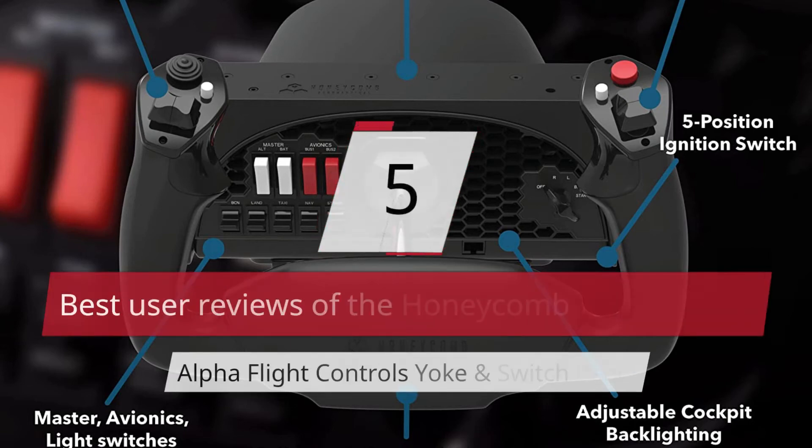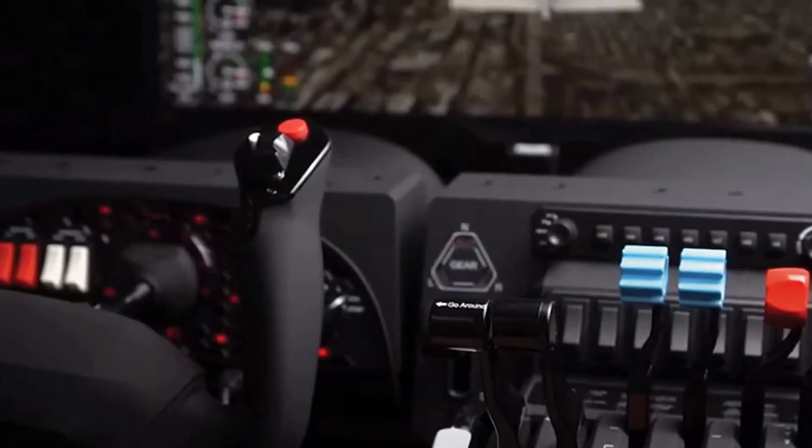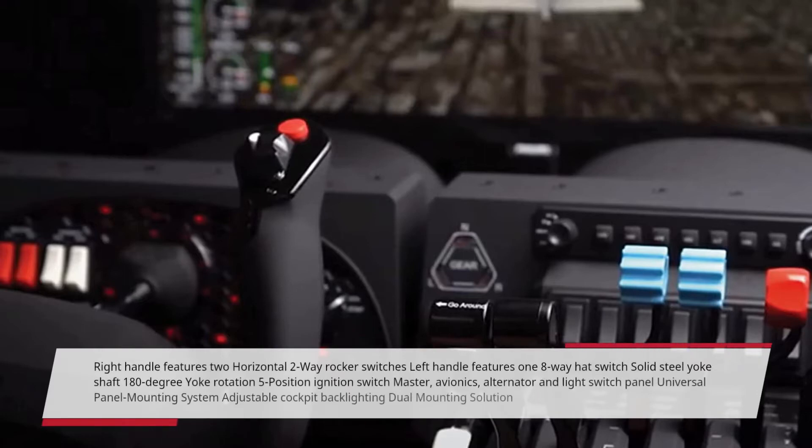5 Best User Reviews of the Honeycomb Aeronautical Alpha Flight Controls Yoke and Switch Panel. Right handle features 2 horizontal 2-way rocker switches. Left handle features 1 8-way hat switch. Solid steel yoke shaft, 180-degree yoke rotation, 5-position ignition switch, master avionics, alternator and light switch panel, universal panel mounting system, adjustable cockpit backlighting, dual mounting solution.